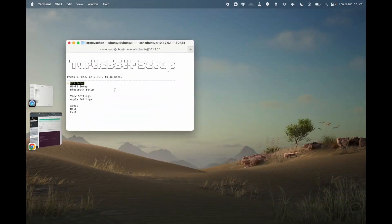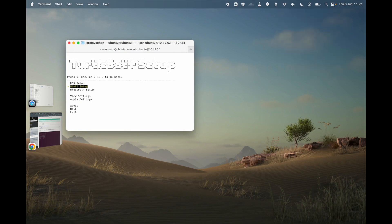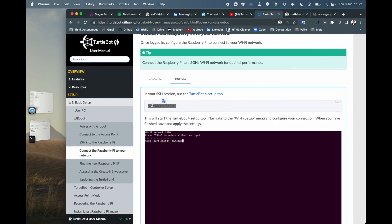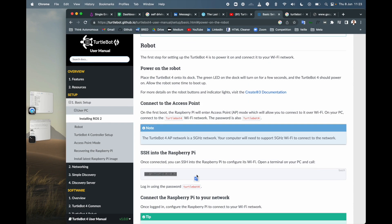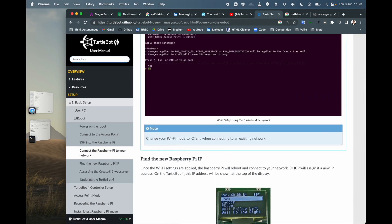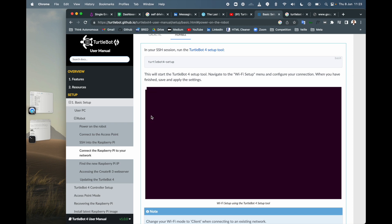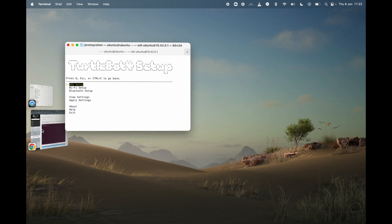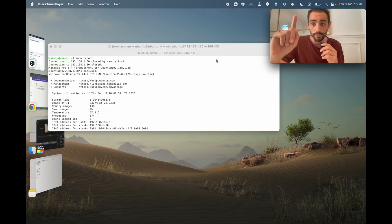Once I connected to the TurtleBot 4, I'm now over this menu. What I can say is that after the TurtleBot 4 setup - which was just some login to the WiFi - it says to change your WiFi mode to client when connecting to an existing network. So I need to go to WiFi setup and change to client mode.